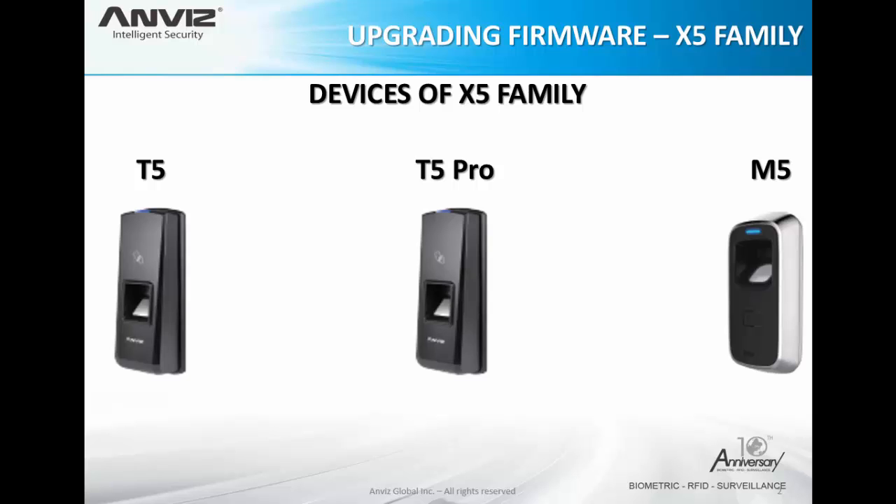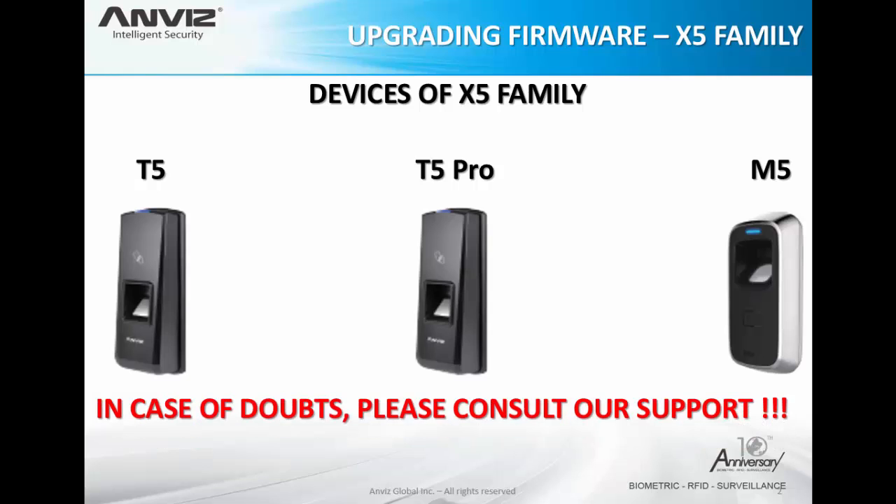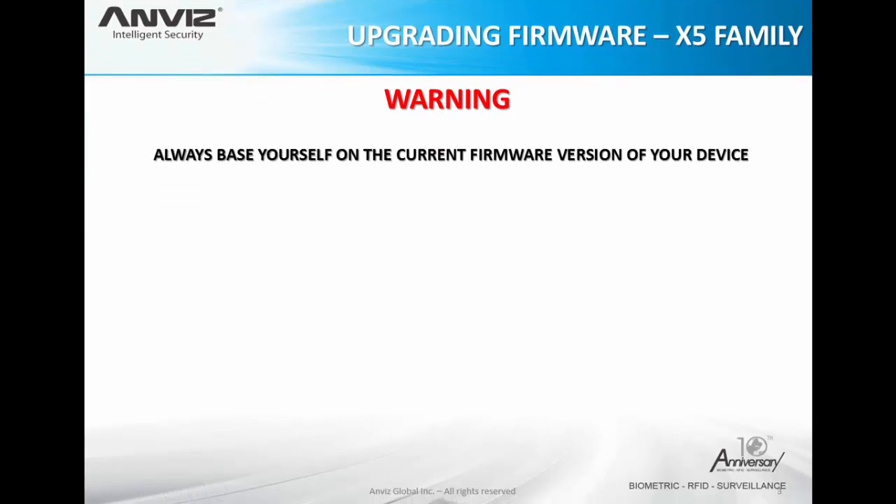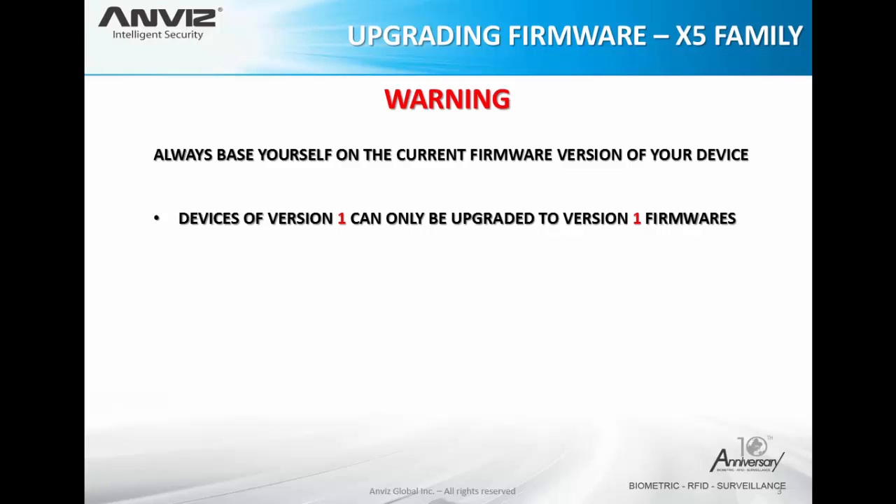In case of doubts, please consult our technical support. It's very important to always base yourself on the current firmware version of your device. If you upgrade the wrong version, the device may have hardware problems, so be careful. Devices of version 1 can only be upgraded to version 1 firmware — for example, version 1.00 to 1.43.